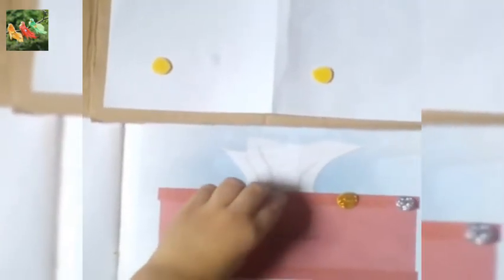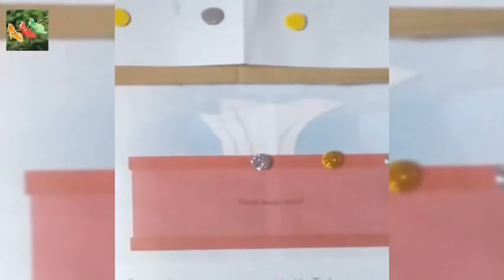Now pick the gray one and paste here. Now pick the yellow one and paste it here. Now pick the gray and paste it here. Very good! Now you have to paste beads here as you have pasted above.